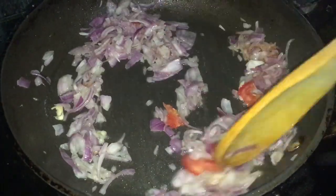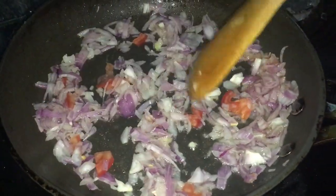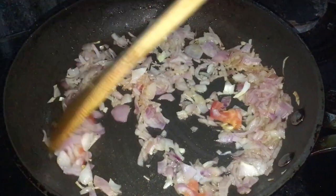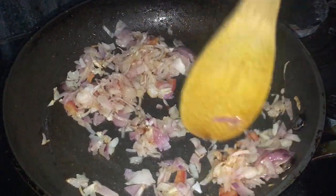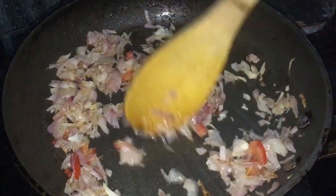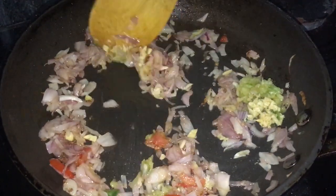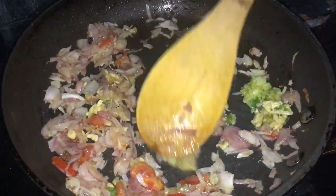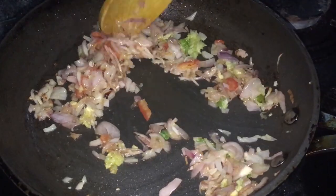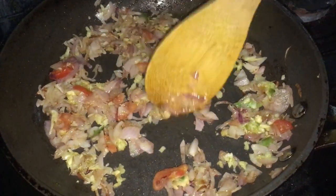Nous ajoutons les oignons et nous les faisons revenir à feu vif. Il ne faut pas mettre le feu trop doucement, sinon les oignons ont l'impression qu'ils ne fondent pas. À feu vif, nous attaquons les oignons. Quand les oignons ont bien frit, nous ajoutons le piment, le sel et l'ail ensemble, ainsi que le petit morceau de gingembre coupé en petits cubes. Le gingembre coupé en petits cubes fait bien ressortir le goût — il confit un peu à l'intérieur et donne un goût assez relevé au plat.